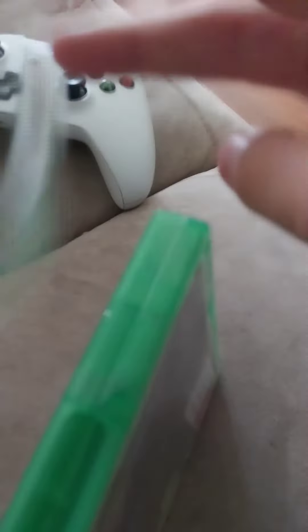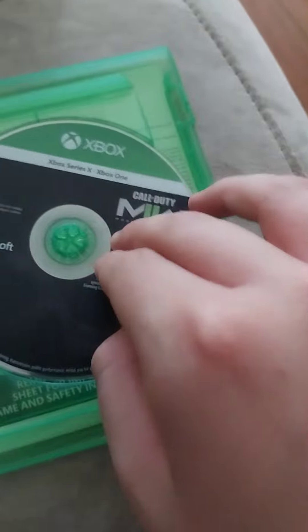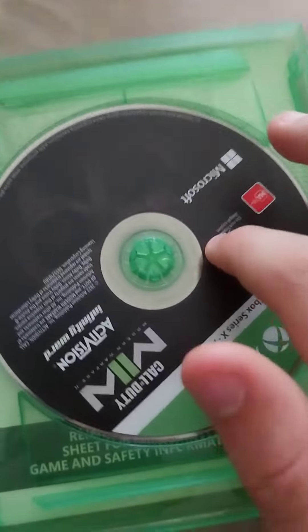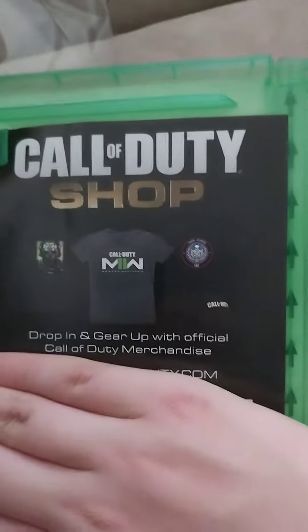It is! Oh my god, I've done it. Oh my god, look at the disc — look how beautiful this is. There is a thing on the other side but I don't want you stealing my code. It's for the COD shop.